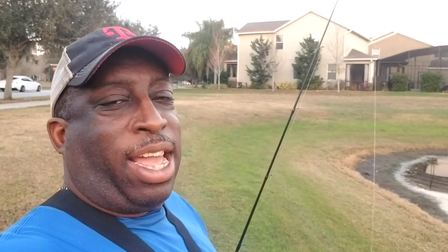Hey everybody, it's Top Water Johnny, and we are back at the scene of the crime where I missed all those blow-ups. I'm coming back this time with a Z-Man Frog Z — a little bit flatter, nice big hook on there, a top water toad. Our goal is to run across that grass and see if we can get those bass to come through and hit this little Z-Man Frog Z. So let's get started and see what happens.